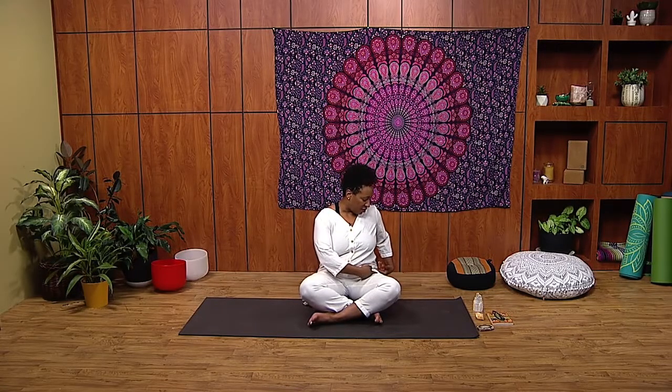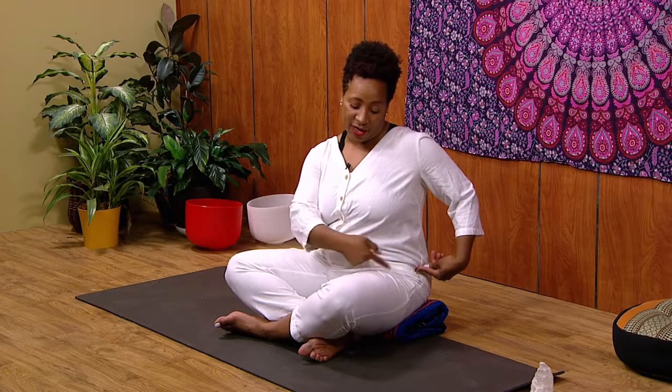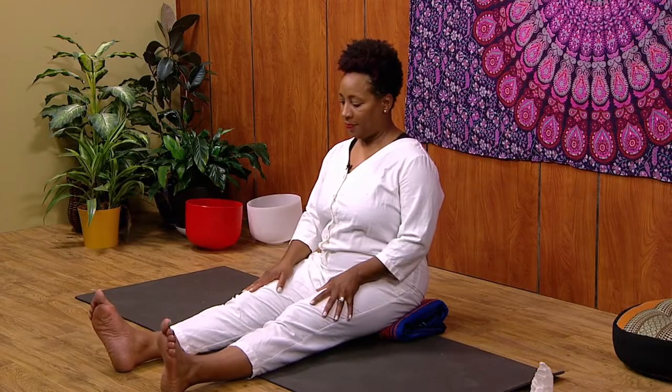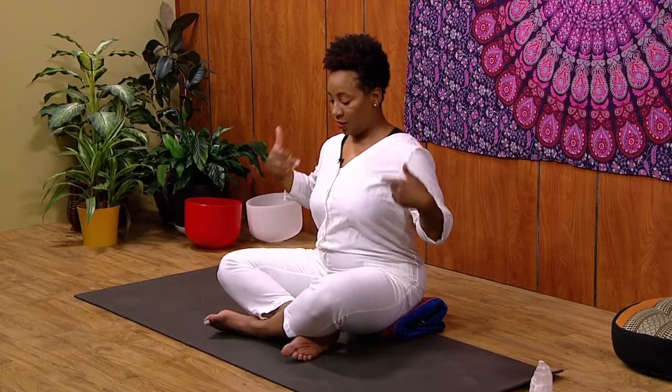Find you a seat, preferably with your hips elevated. You typically want the thigh and the hip to either be at 90 degrees or lower. And that's going to help your spine align and your joints stack.